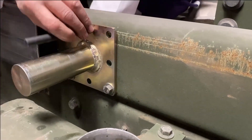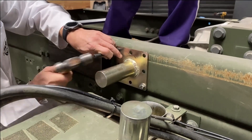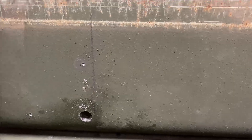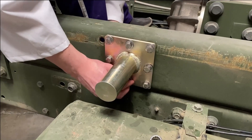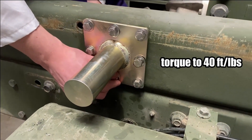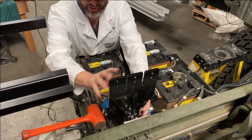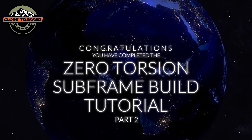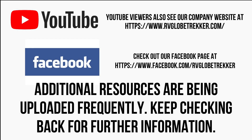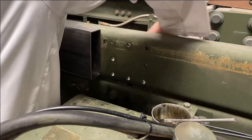Once any two holes have been drilled into the frame for each bracket, bolt up the bracket and mark the remaining bracket holes onto the frame with the center punch. Then remove the bracket and complete the drilling for the remaining holes. After finishing all the holes for the side brackets, install the hardware as shown in the provided documentation, reinstall the side-mounted brackets, and swivel them to one side.